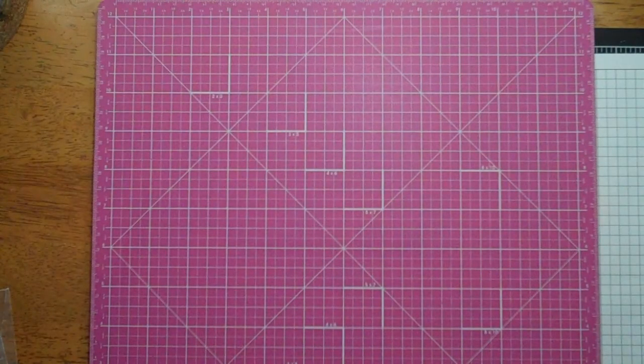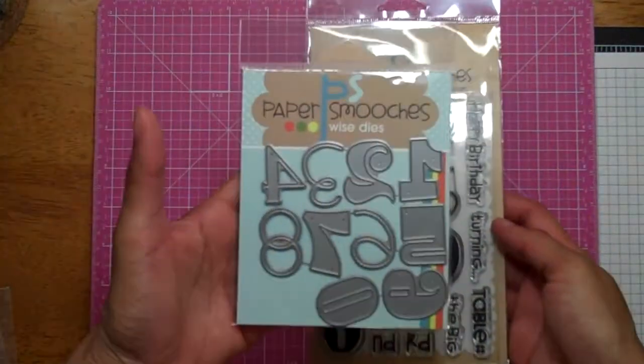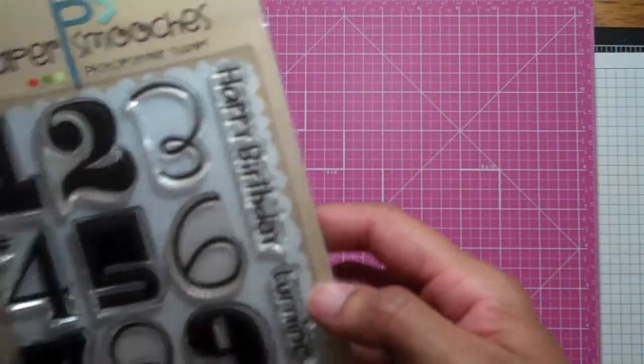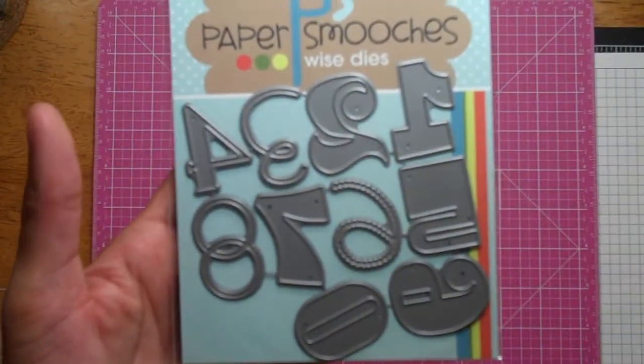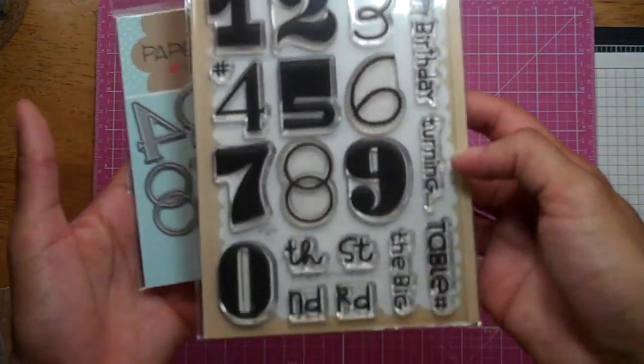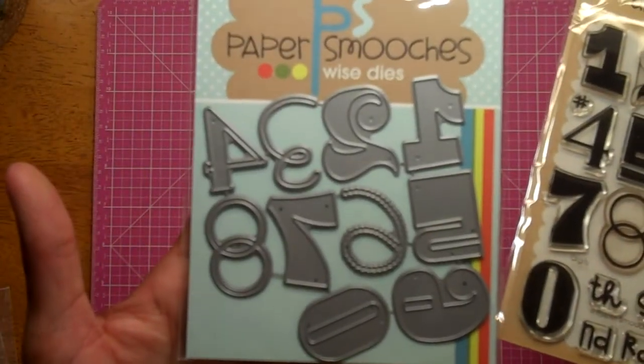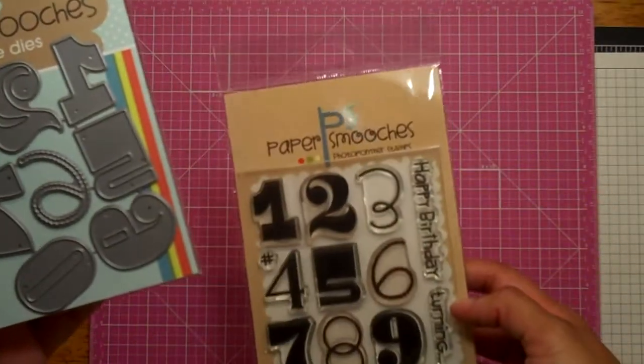And Paper Smooches — I got these because they're for an actual project. These are called Numbers and these are called Digits. These are for a birthday card that I had in mind, so these were bought specifically for a project.